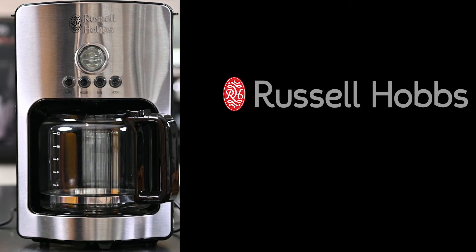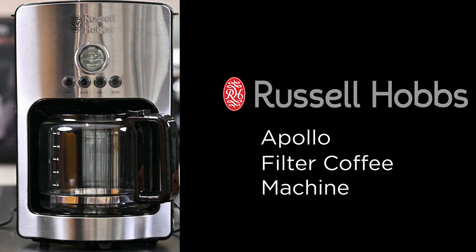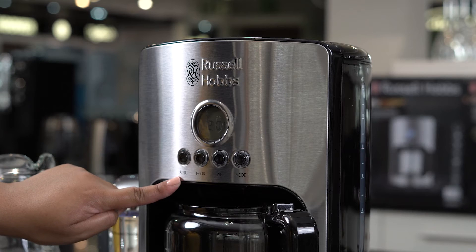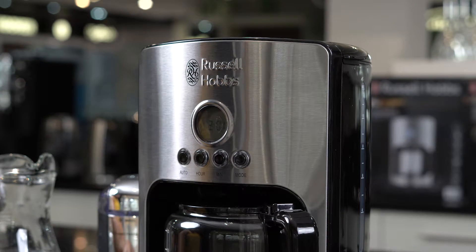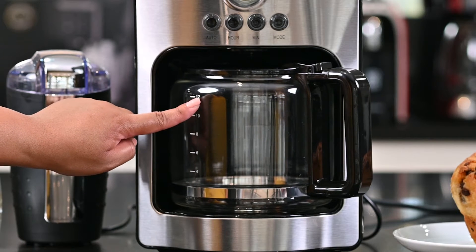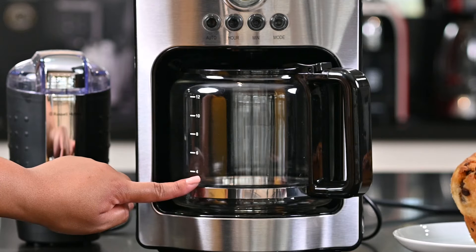The Russell Hobbs Apollo filter coffee machine is a filter or ground coffee machine. In this video we're going to be going over some of these settings and modes. The Apollo features a 1.2 litre or 12 cup coffee jug that sits nicely on a hot plate.